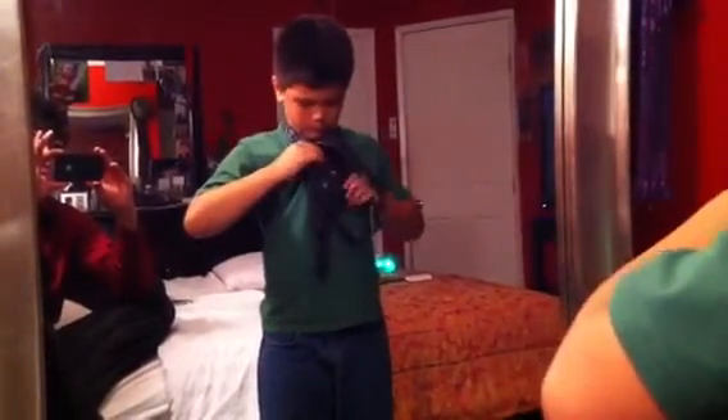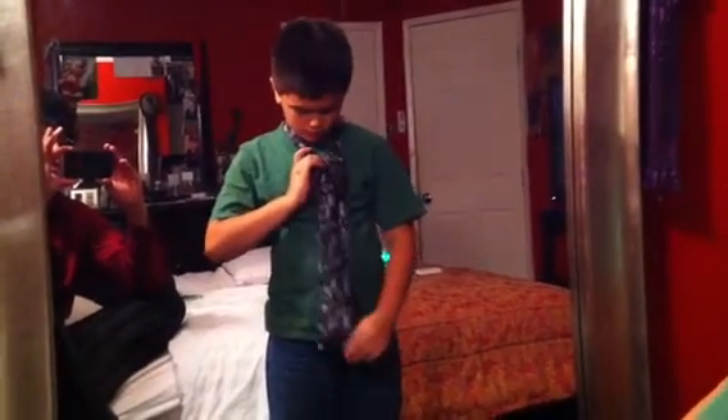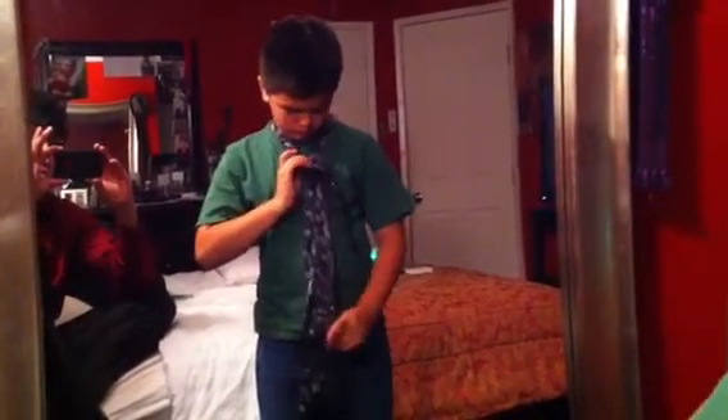There you go. Looking good. He keeps it neat and straight — it's very important when tying a knot. Now flip it around to the opposite side.